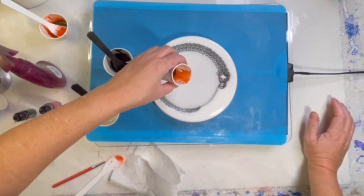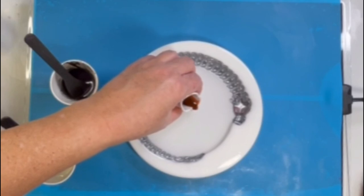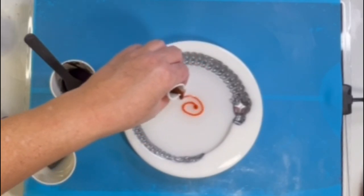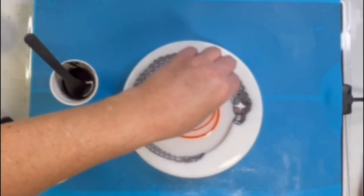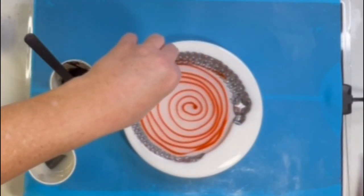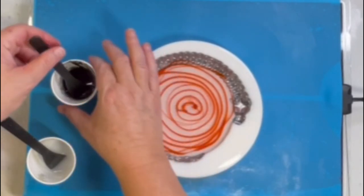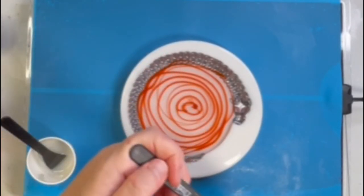Now the fun part begins. I get to just pour these in and I'm going to do it in a spiral — you're trying to float this on the resin. I'm just doing a bunch of spirals with all the different colors.